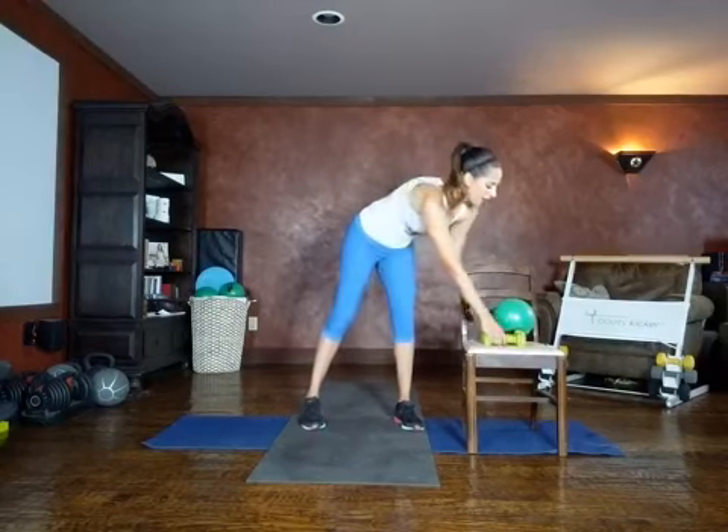We have some optional equipment, but if you don't have equipment at home, that is okay. You can grab a water bottle as equipment or a jug of laundry detergent, anything you have around the house. I'm using some weights.